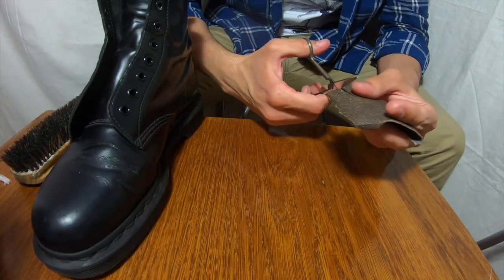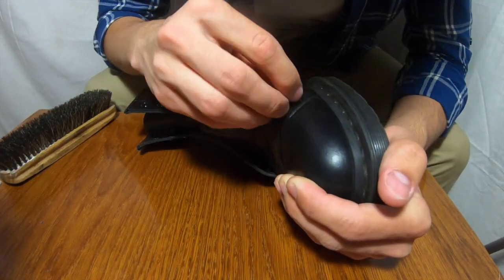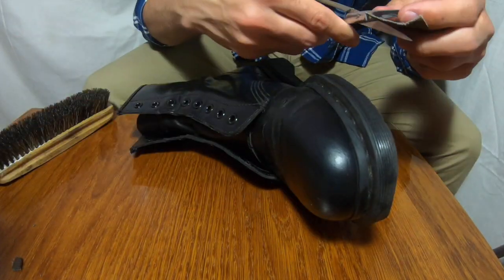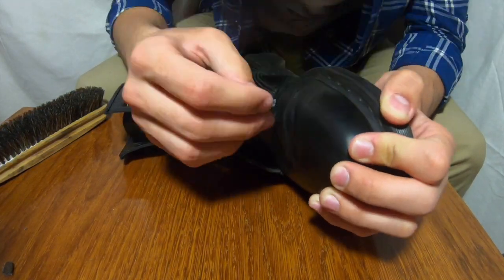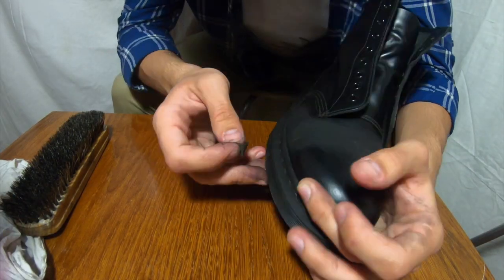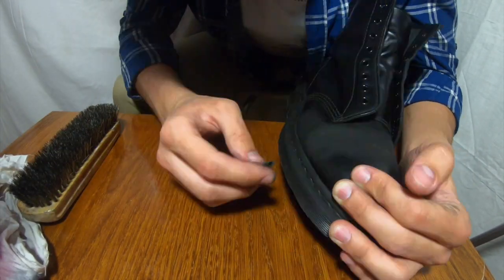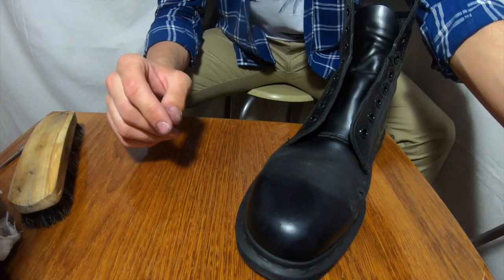Of course it's not a hole that goes through the whole shoe. When we talk about leather, the shoe has a top layer and a bottom layer. They got together and separated. What happened with this pair is that only the top layer of leather was damaged — so it's actually really easily fixed. What I use here is rubbing paper — rubber paper, sorry.